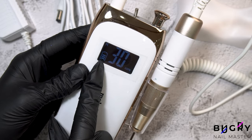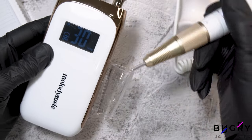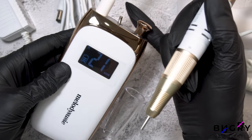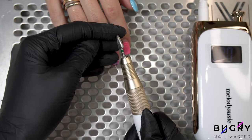Another thing I noticed about working with this e-file is how quiet it is, and it almost doesn't even vibrate. Another plus is that the nail drill itself doesn't heat up at all. It has two holes for ventilation, and I can definitely say that it really works and keeps this nail drill nice and cool.